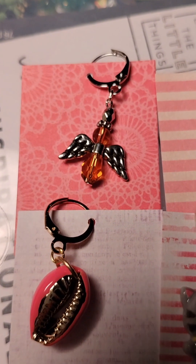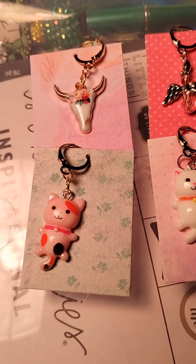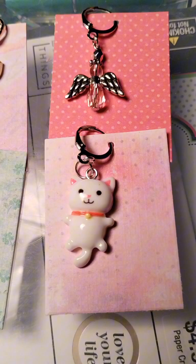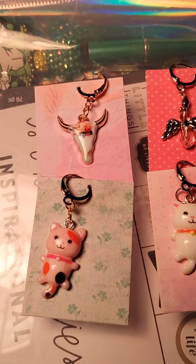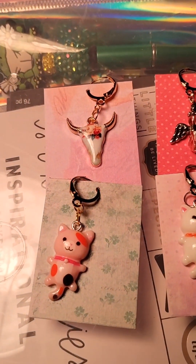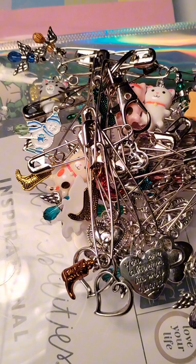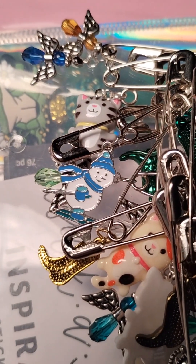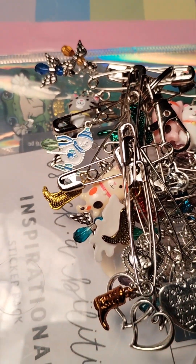I only have a few more to show you — I believe like four more. There you go, these are the last four of the lever backs that I made, that I'll be taking with me tomorrow to the event. Now I'm going to go ahead and put these on cards. I had one left over from Christmas — a snowman right there. I'm going to go ahead and throw him in there; maybe somebody will be interested and purchase that one.